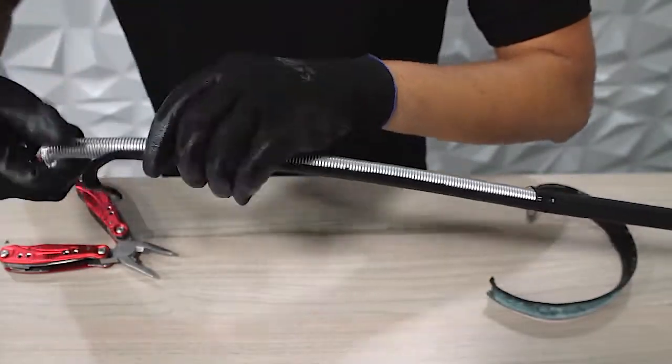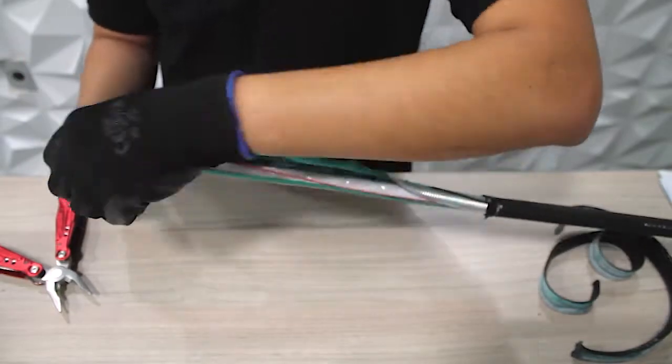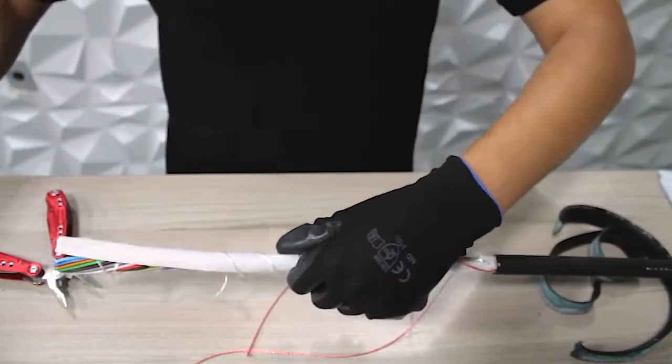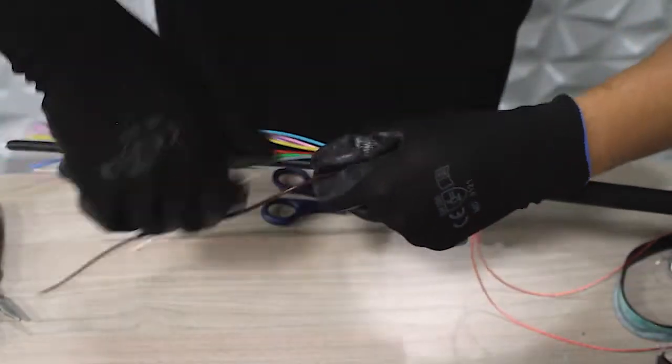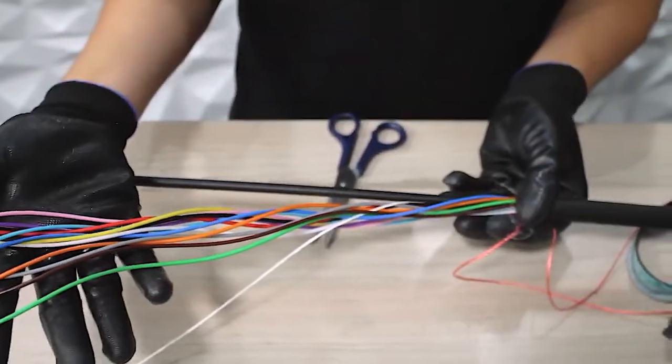Make sure to remove the outer jacket, armor, and any internal components of the fiber optic cable to access the loose tubes. Remember, this process can be applied to any WaveOptics armor cable. And that's it — our slitting should be complete.